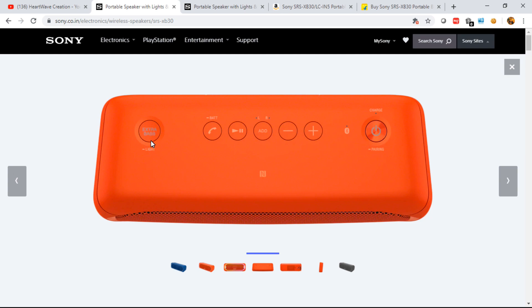This button toggles the bass on or off. With bass on, the sound quality is great. Sony's Clear Audio Plus is a trademark feature that delivers excellent sound output. Long-pressing this button turns the lights off — personally I prefer playing without lights, but for parties you can keep them on.